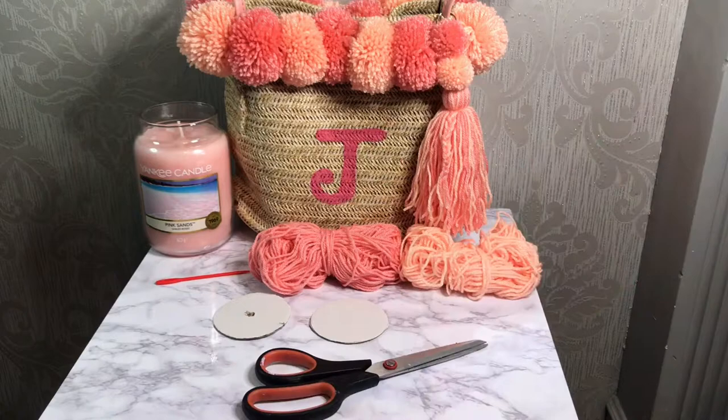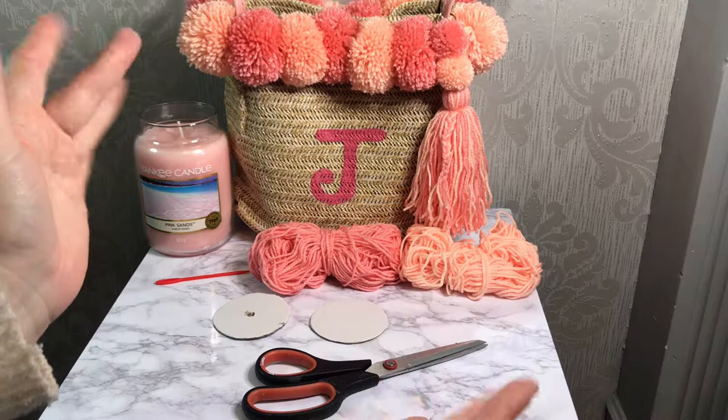Hi guys, and welcome back to my channel! Today I'm going to show you how I jazzed up and personalised my straw bag. First I needed a straw bag — I bought mine from eBay, but if you already have one at home, even better.